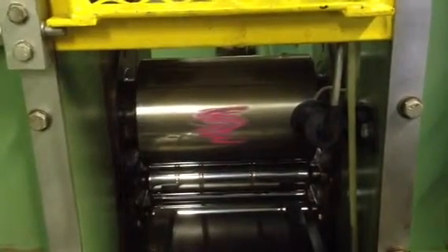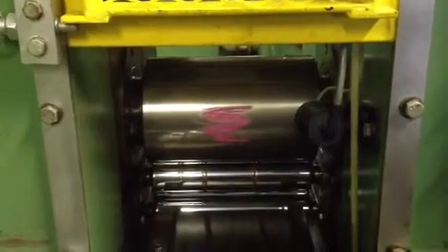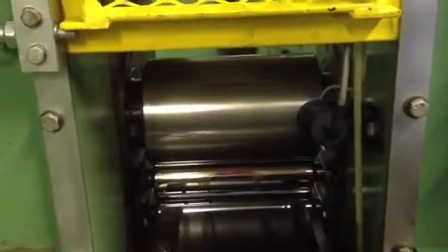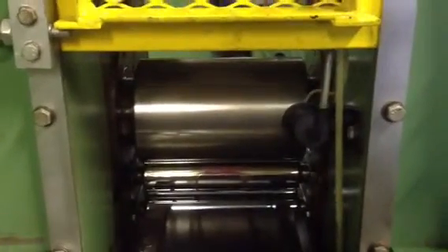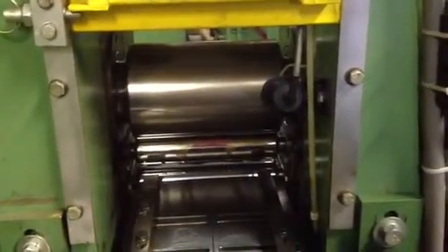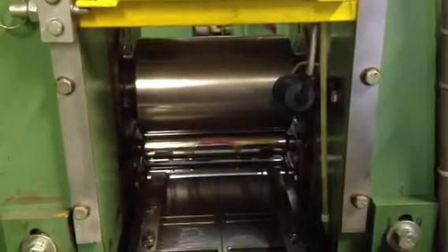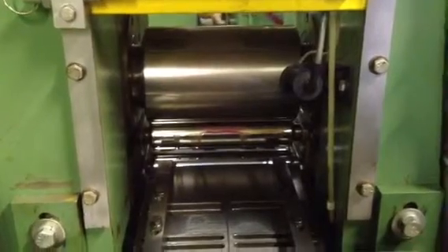We've stopped the video before so we could mark the roll as we reverse directions. Now we'll start the mill in the reverse direction. I'll speed it up. That's full speed. Now I'm going to slow it back down, stop it, remark the roll, and go in the opposite direction.